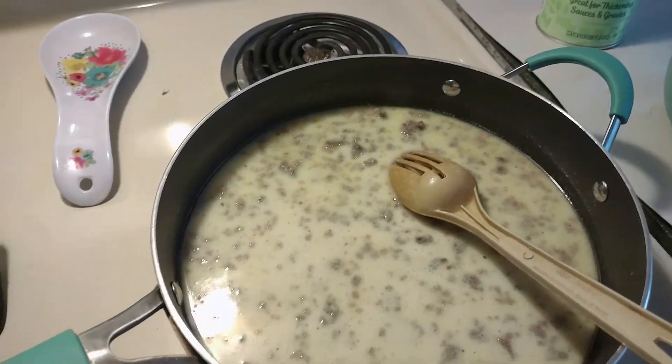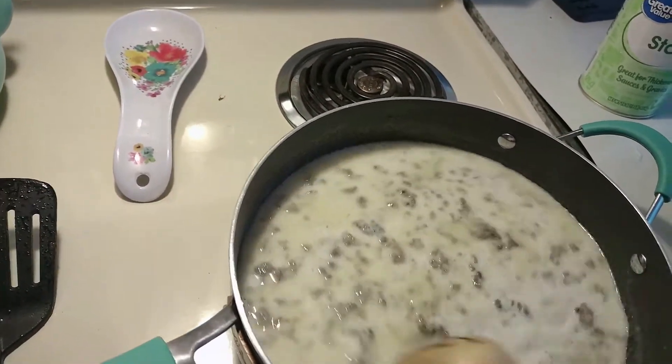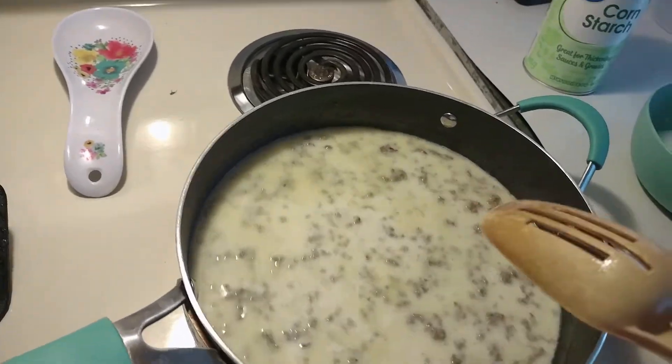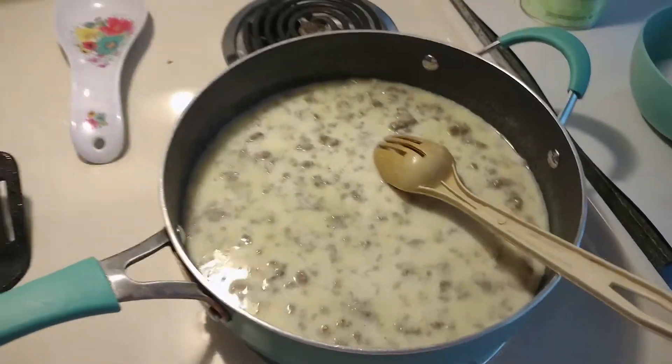So we're gonna have for dinner tonight sausage gravy and biscuits and some scrambled eggs with cheese on it, probably, because his granddaughter Macy's with us — a little two-year-old — and she likes eggs with cheese. After I get the gravy made, I'll pull another pan out and make the scrambled eggs.